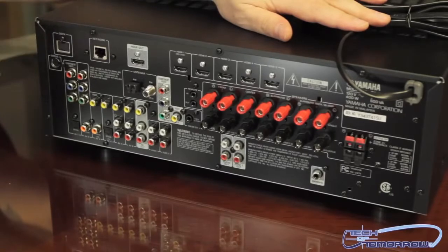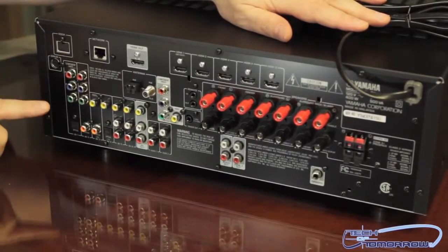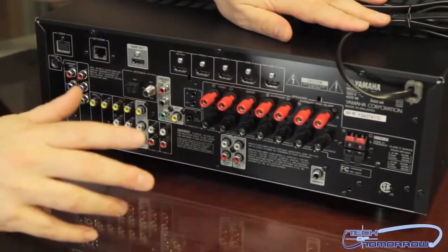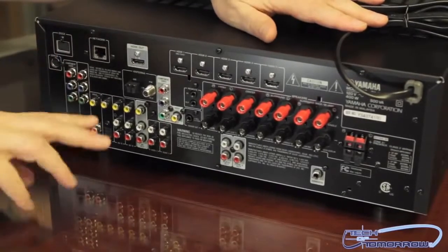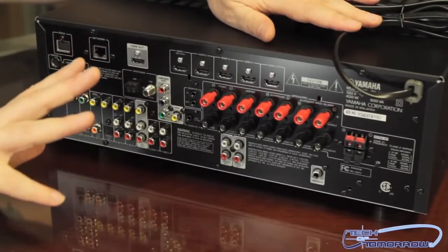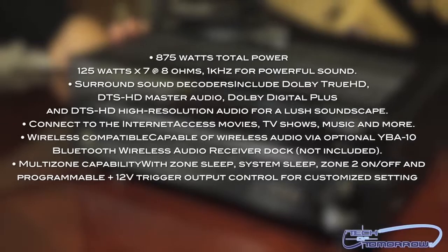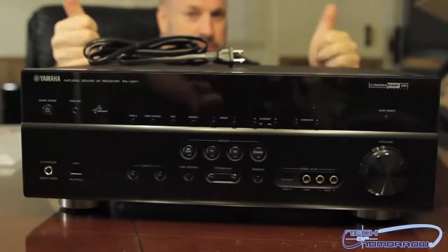Let's take a look at the back of the V671. As you can see we've got lots of connections for everything — all your old-school analog connections are here. You have your RJ45 port in case you want to connect to your internet, like we talked about. Lots of HDMI connections here — your Blu-ray, DVD, any of that will connect through here, and then this will go out to your TV. For speakers you can see connections for surround sound 7.1, center speakers and everything else. This thing is fully fleshed out to do anything you need.